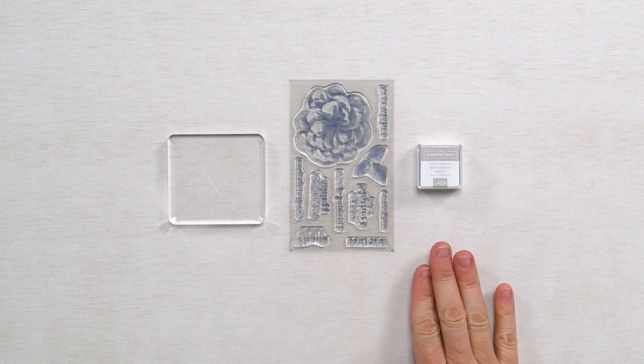Many of our kits include stamping, which means your kit will come with a block, stamp set, and ink spot. These are the three key components you will need for stamping.